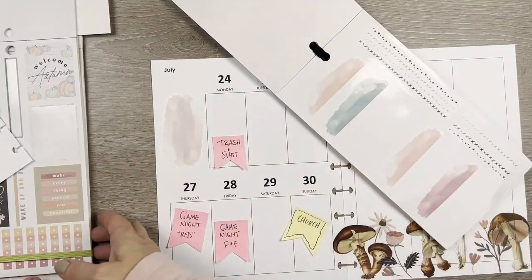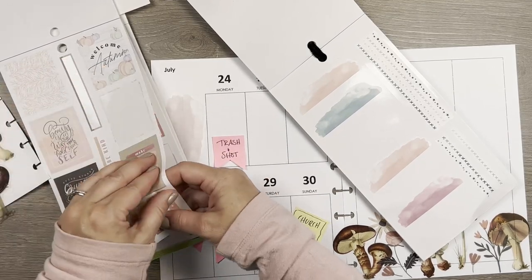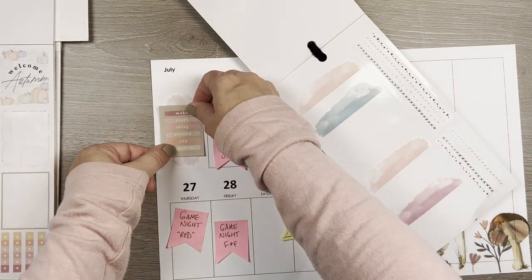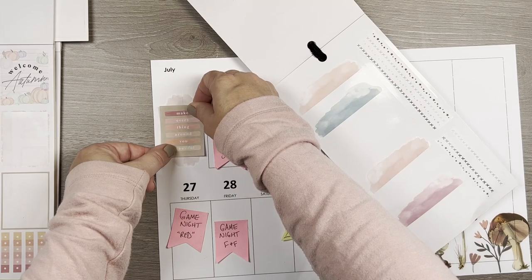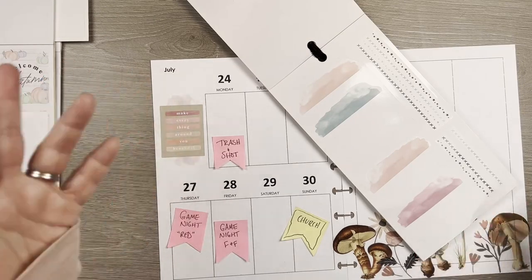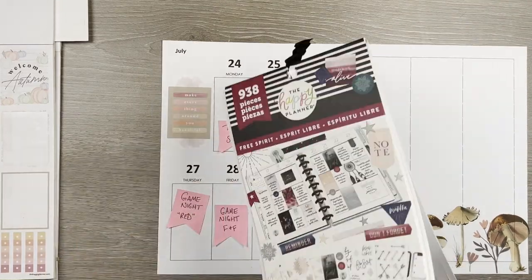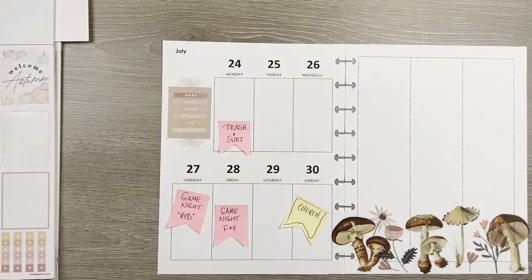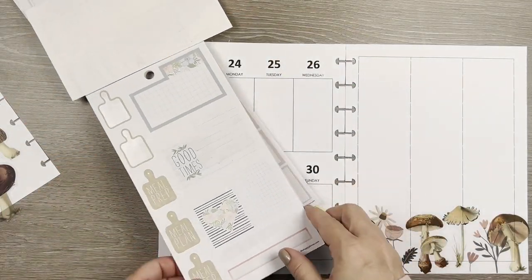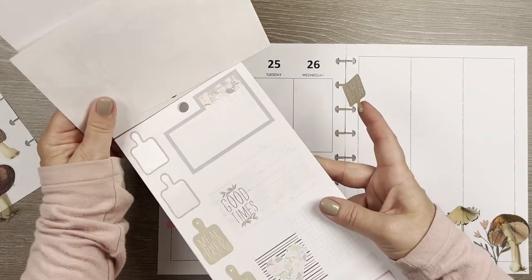I was going to use this sticker which is technically in the autumn section, but again I'm making pink and brown work for me. I'll put this right here. Yeah, I lost a lot of that schmutz sticker but there's enough sticking up over the top that I think it's kind of fun. I'm going to use this one for Sunday night — it's my last full week of summer so on Sunday night I have to meal plan for my first week of school.